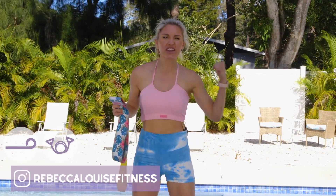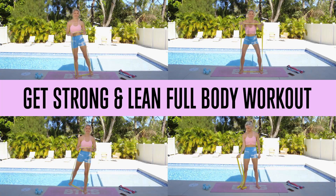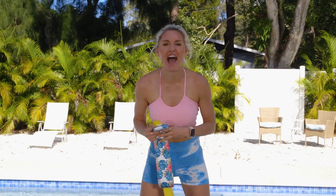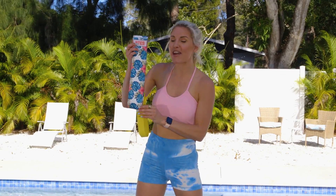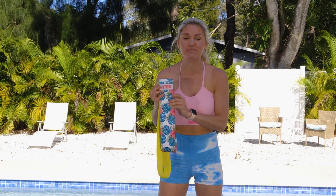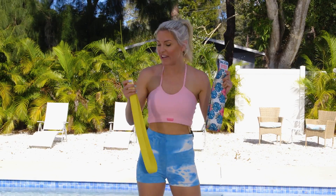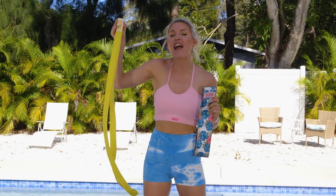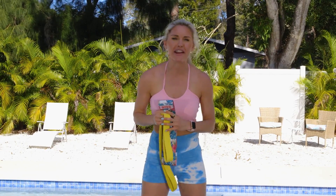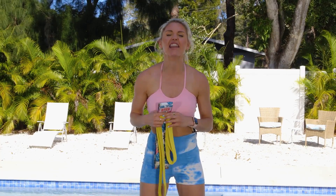All right everybody, welcome to your Get Strong and Lean Full Body Workout. My name is Rebecca Louise and welcome to our channel all about positivity, working out and having fun. And check what I've got on my hands — this is our brand new resistance band. We got a full set of our short bands and for the first time, we have now got long bands, and these are going to really help us up our results for this year. So if you are ready to get started with today's workout, let's get rocking.